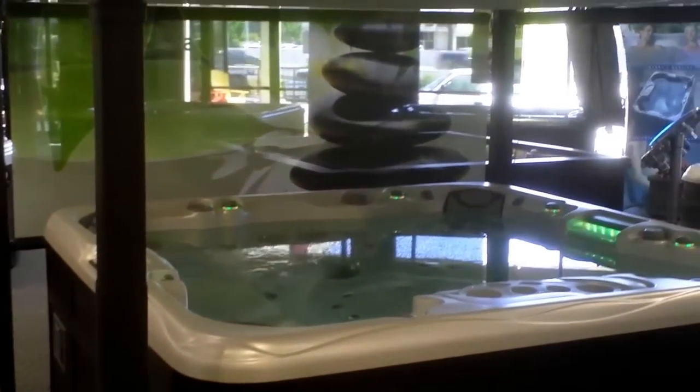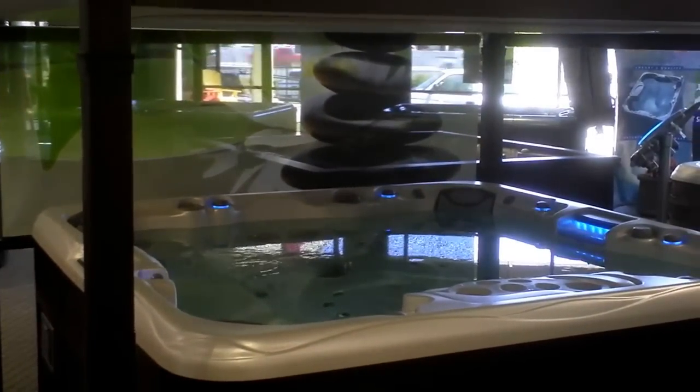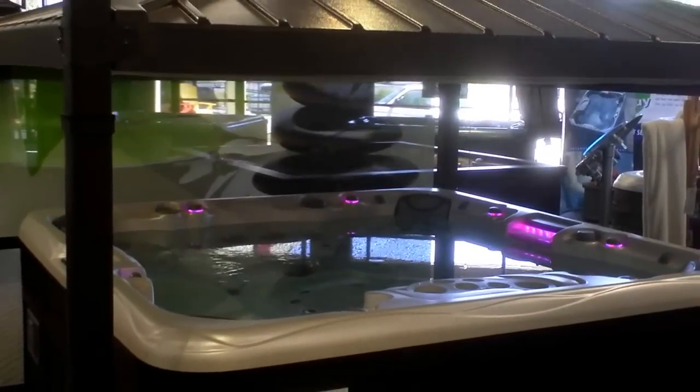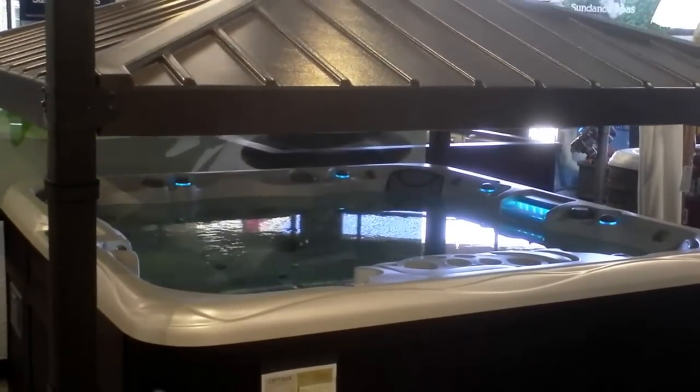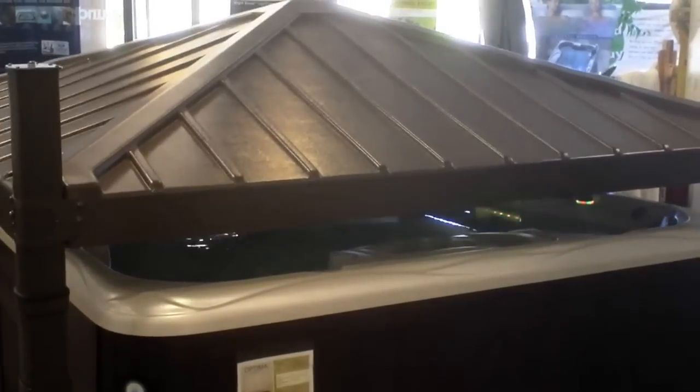Yeah, that is cool. It's nice because it's a hard top. You don't have to worry about the animals tearing it up. And 600 pounds, that should be plenty. And it looks like it sheds, too. Yes, and it should shed.